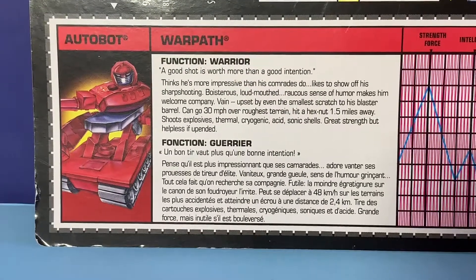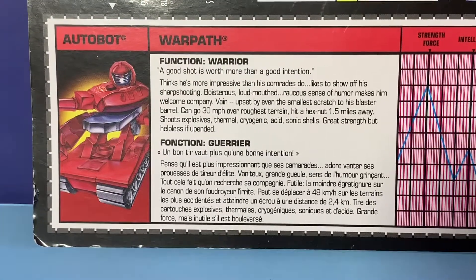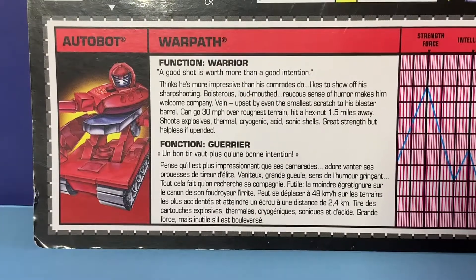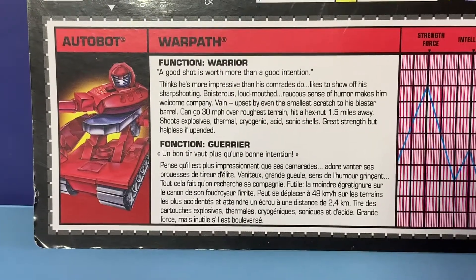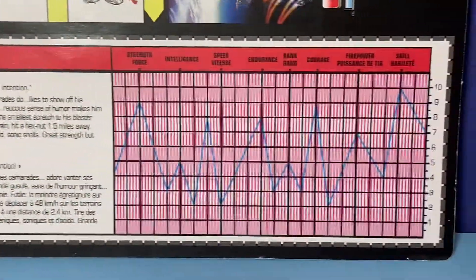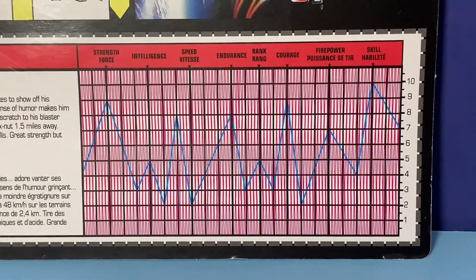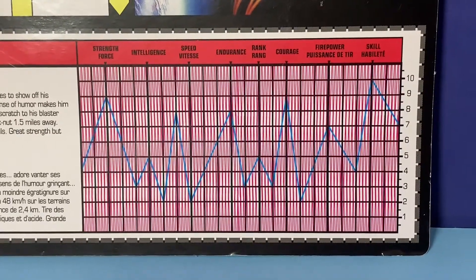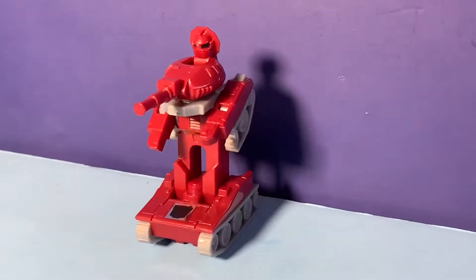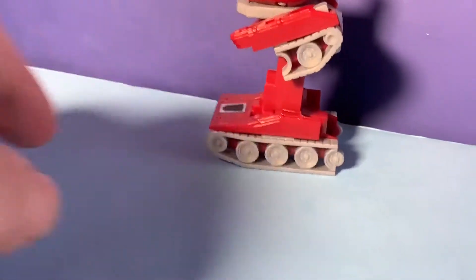His file cards are pretty cool — just like G.I. Joe, Transformers used to come with file cards and they had all these statistics for the different skills. Warpath's best skill is all the way over on the right — his best skill is 'Skill.' Totally skilled. That's good.